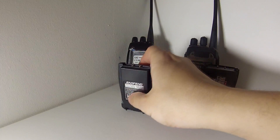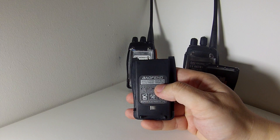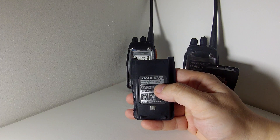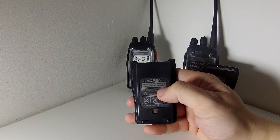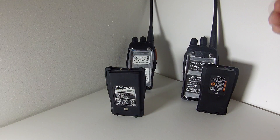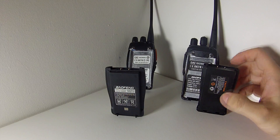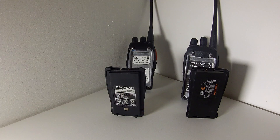Now let's look at the new battery on the BF-A5. The model number is BL-A, the voltage is 7.4 volts, and the capacity is 1800 milliamp hours — a little bigger than the BF888S, and the voltage has doubled from 3.7 to 7.4 volts. So I wonder whether the extra voltage will make the range better and make the radio perform better.